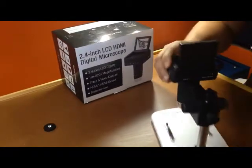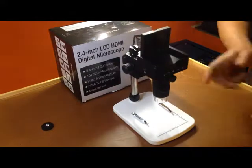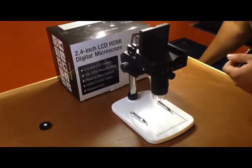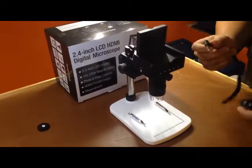Cables are supplied with this particular scope. The scope has a rechargeable battery — it's a 5 volt battery. It also has an additional feature where you could hook up a remote to make it easier for taking pictures.